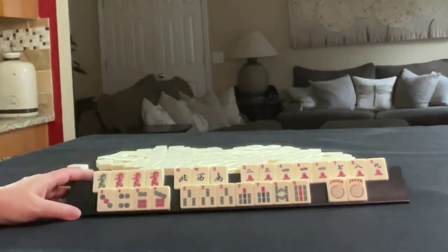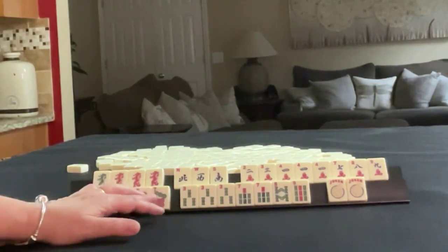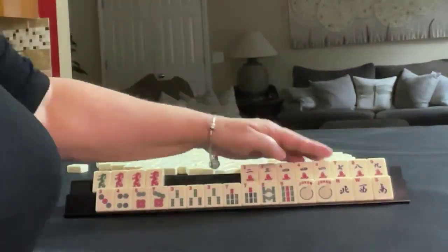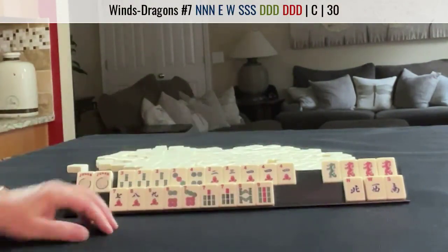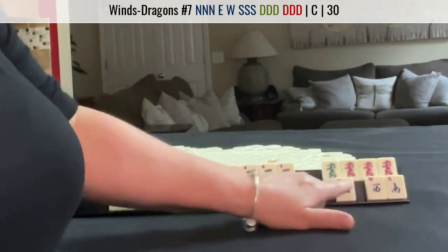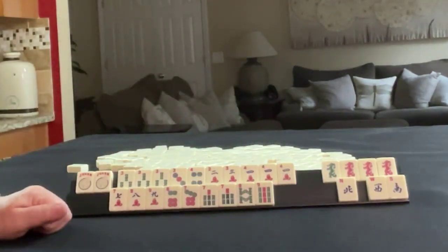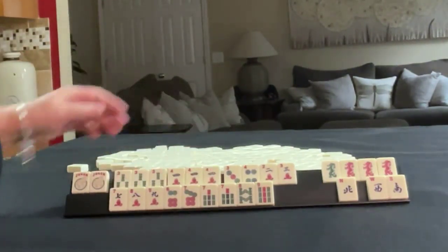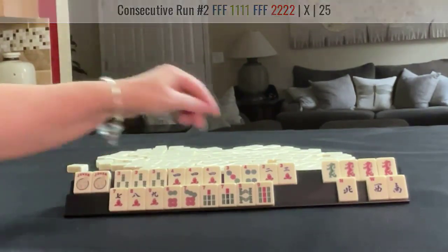If these were my tiles, I think I would play two, three, four consecutive run and six, seven, eight consecutive run. Not sure if we can use those dragons, but let's set it up and see. We could do news concealed right there — maybe. It's pretty weak though. You'd need two or three norths, three souths, and an east. But here we have two pungs. We have no flowers.